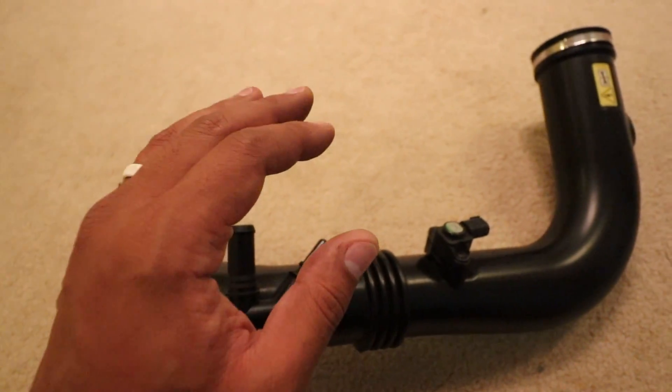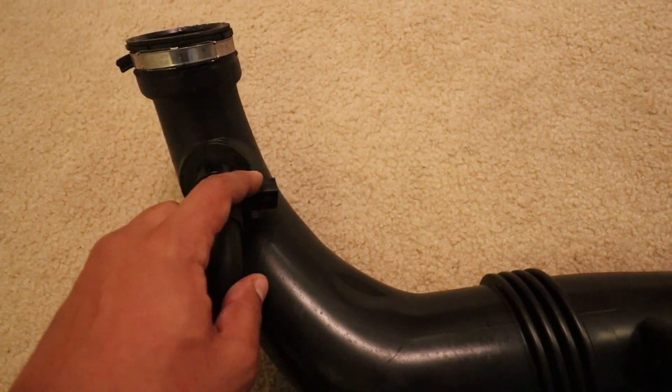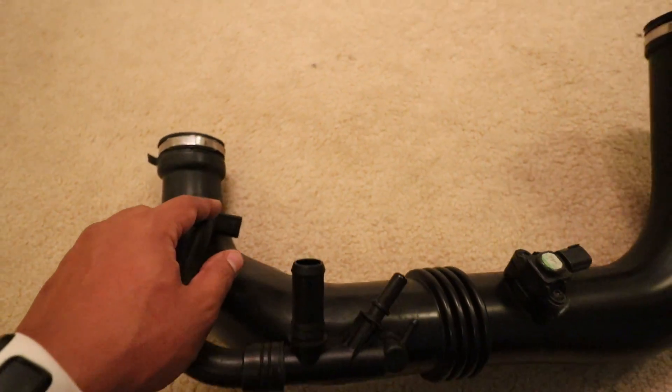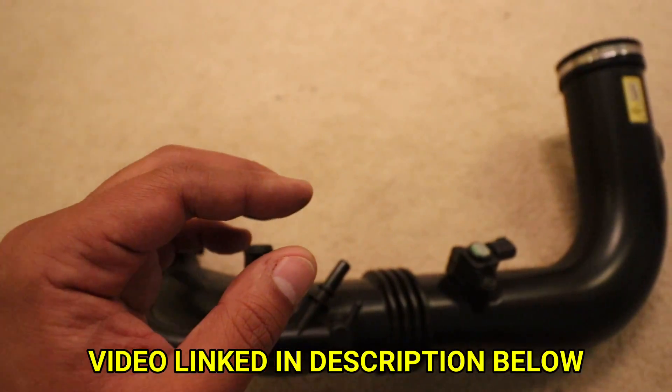Before I show you the new air intake tube, I need to remove this sensor and the other sensor and install them on the new tube. This sensor is actually a pain to remove, but if you want to see how I did it, go watch my previous video — I'll link it in the description below.